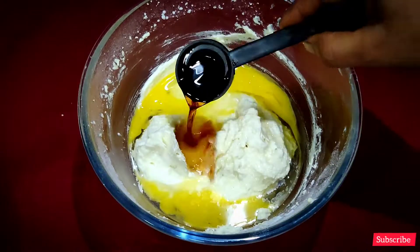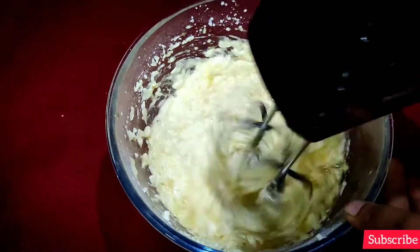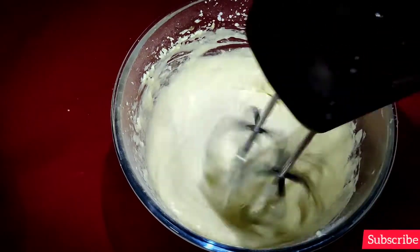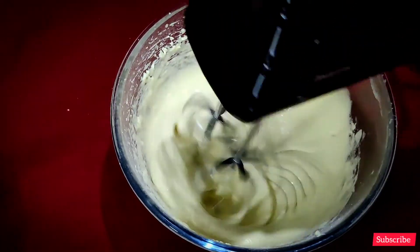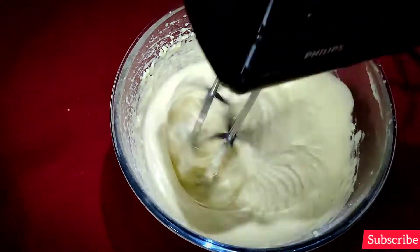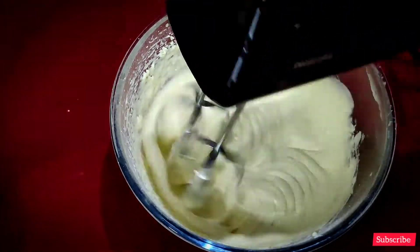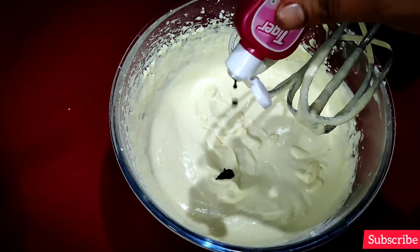Put the vanilla in the bowl, put the bread in the bowl, and put the butter protein in the bowl.